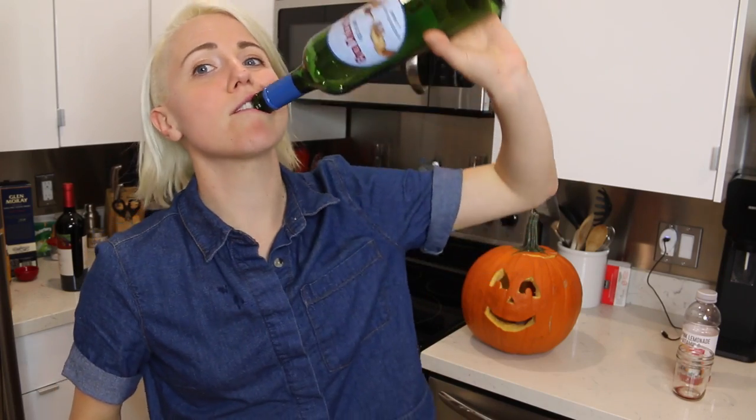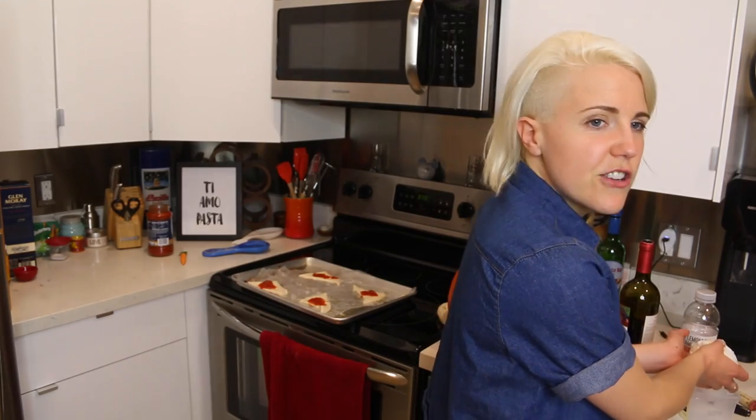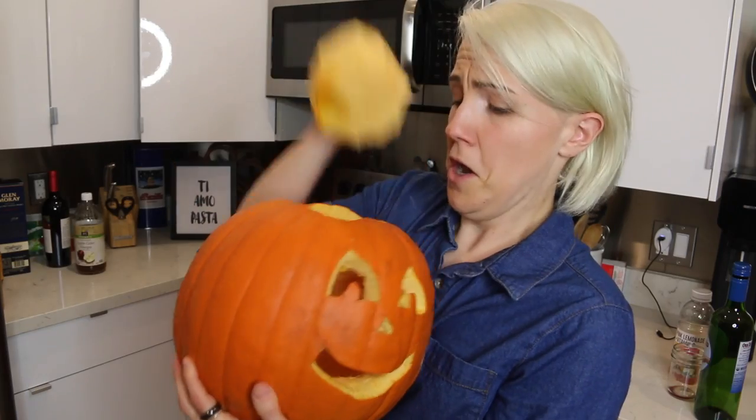This week on My Drunk Kitchen, we squashed this. Just kidding, I already drank it all. Spoiler alert! But expiration dates are vague. Here's the worst part about pumpkins. Oh my god! Halloween's smoking.